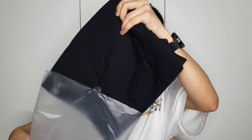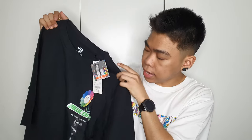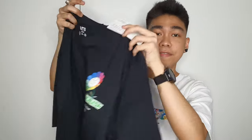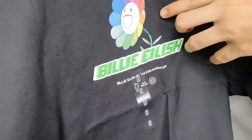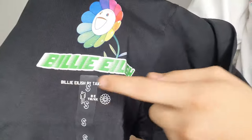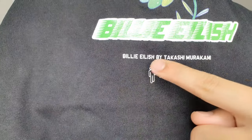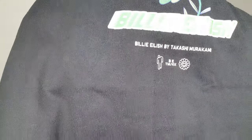The third shirt I got is also in black and is from the women's section, also in size small. It has the Billie Eilish tag and the UT tag inside. The design features a really nice Takashi Murakami rainbow flower with Billie Eilish writing in green and white. It also has 'Billie Eilish by Takashi Murakami,' the Billie Eilish logo BTM slash KK, and the Takashi Murakami sign.